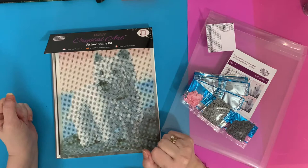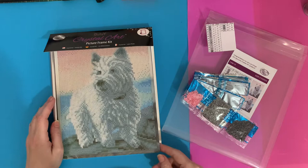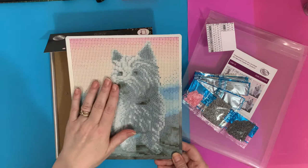Hi everyone, Liz here, thanks for stopping by. Today I'm going to kit up my little Westy - I've decided to call him Harvey because he looks so much like my Harvey that I used to have, my little West Highland White Terrier. He's just so sweet.